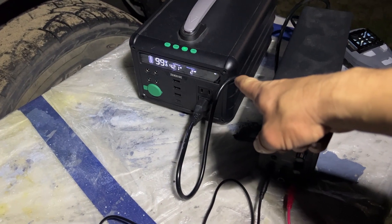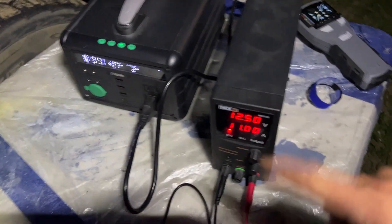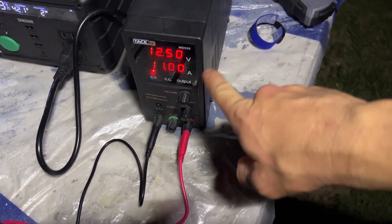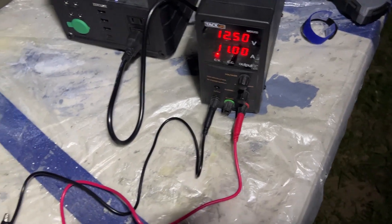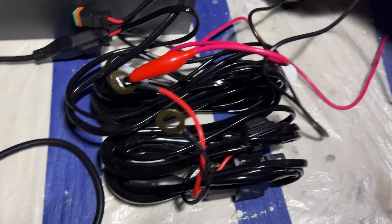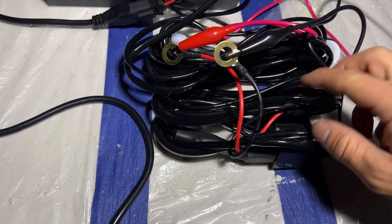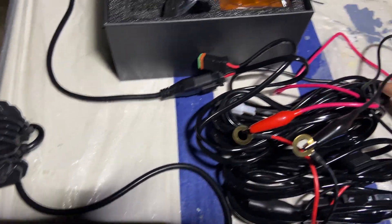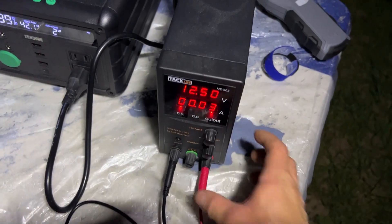I've got the power bank, which is super nice so I don't have to get the extension cord out. And I have a 12-volt power supply set to about 12.5 volts — close enough. We're going to connect it to the wire harness and power this on. I only have one hooked up right now.